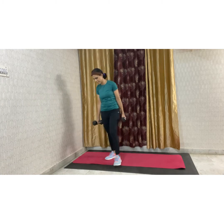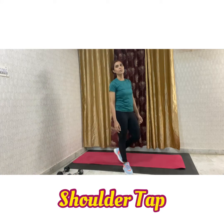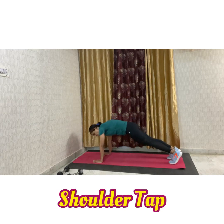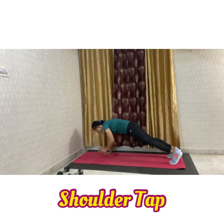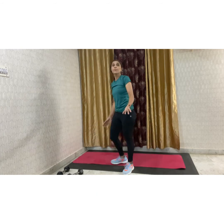The fourth movement, we will be doing shoulder taps. For that, come into a plank position — one straight line — and start tapping your shoulders. Try and do it for 30 seconds to 45 seconds for 3 rounds.